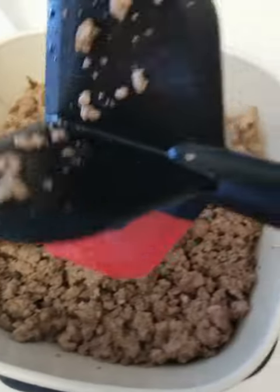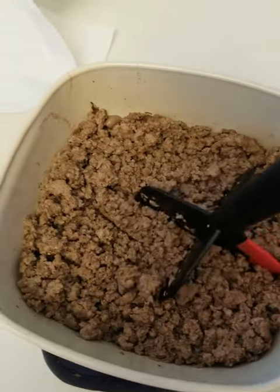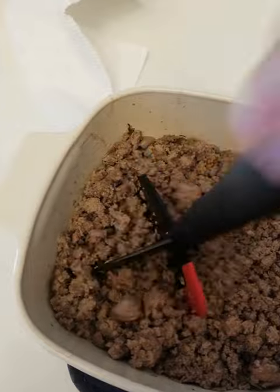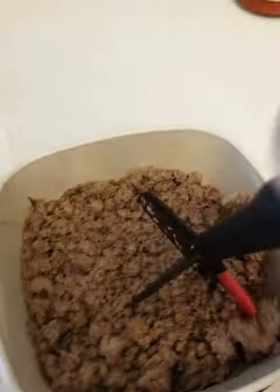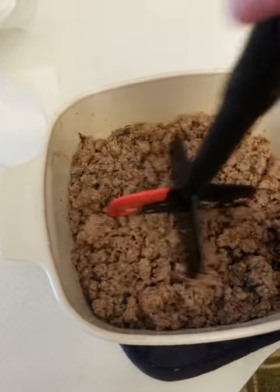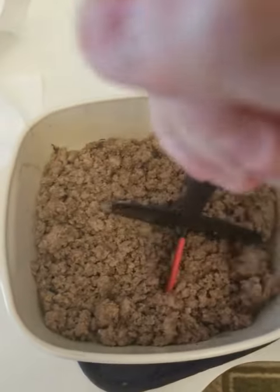The hamburger chopper helps you quickly mix and mash foods, suitable for chopping all kinds of meat, or mixing and mashing other types of food, such as ground beef, turkey, chicken, potatoes, yams, squash, apples, bananas, etc.